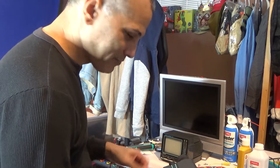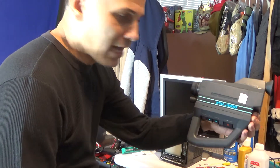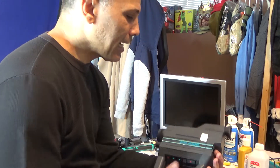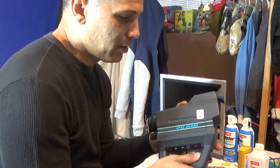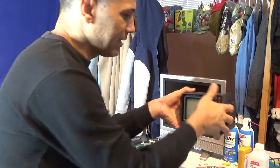Hey guys, a little while ago I did a video on the PXL 2000 camera from Fisher Price — my first camera I've ever had. I got it from eBay and it wasn't working, but I was able to fix it. I had to change one of the rubber band belts on it, so it's working now. It also came with this little TV — the PXL 2000 TV.